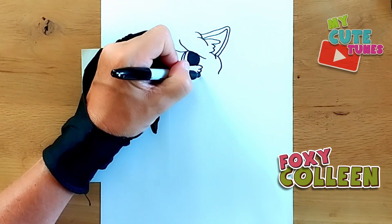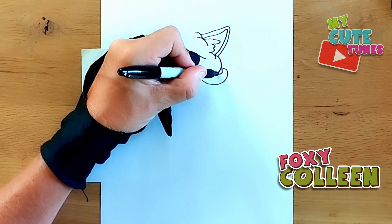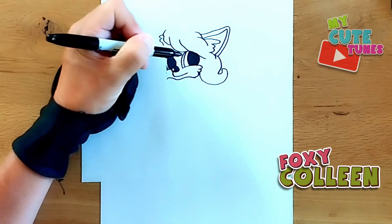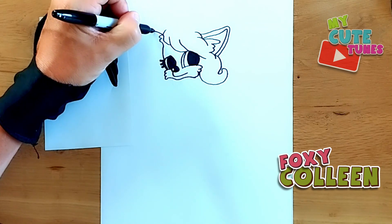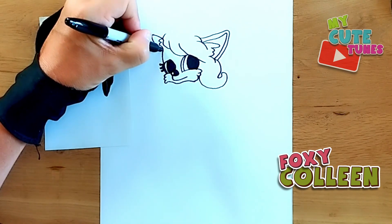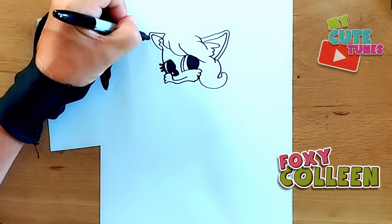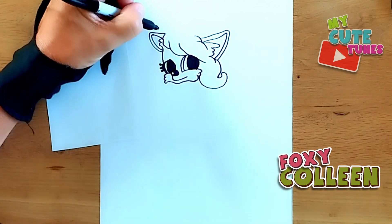From a whisker, I'm going to curl the ear down and bring it back. Then on this side I'll do the inside and then the outside as well. Now we're going to jump to the top.